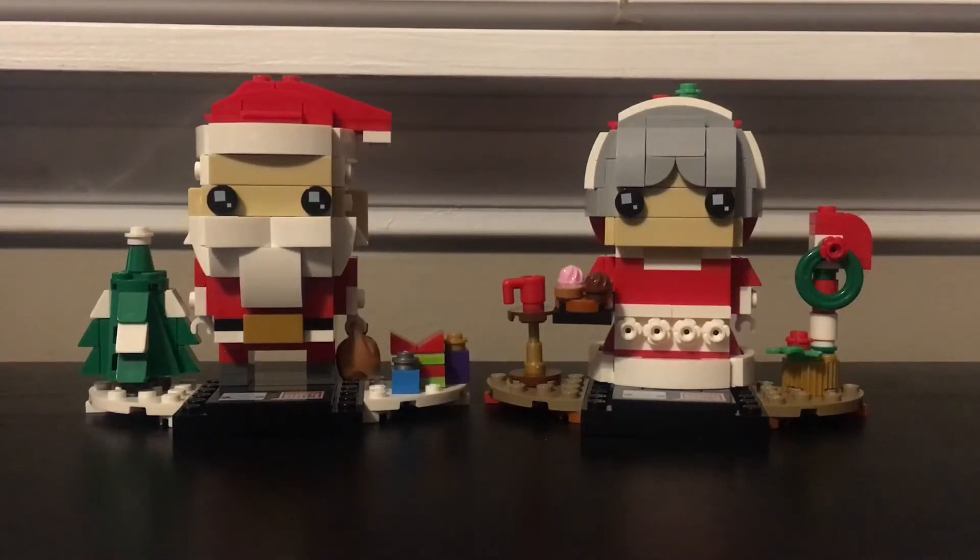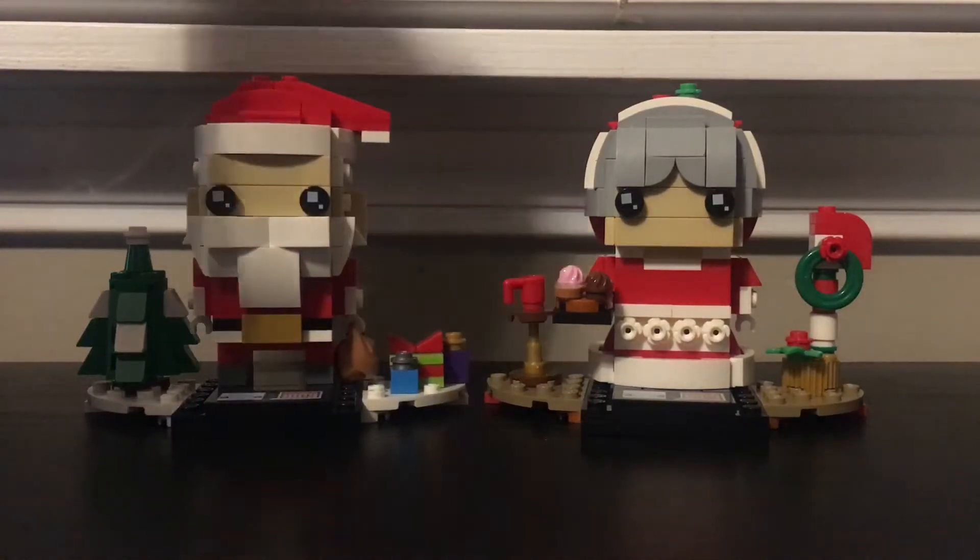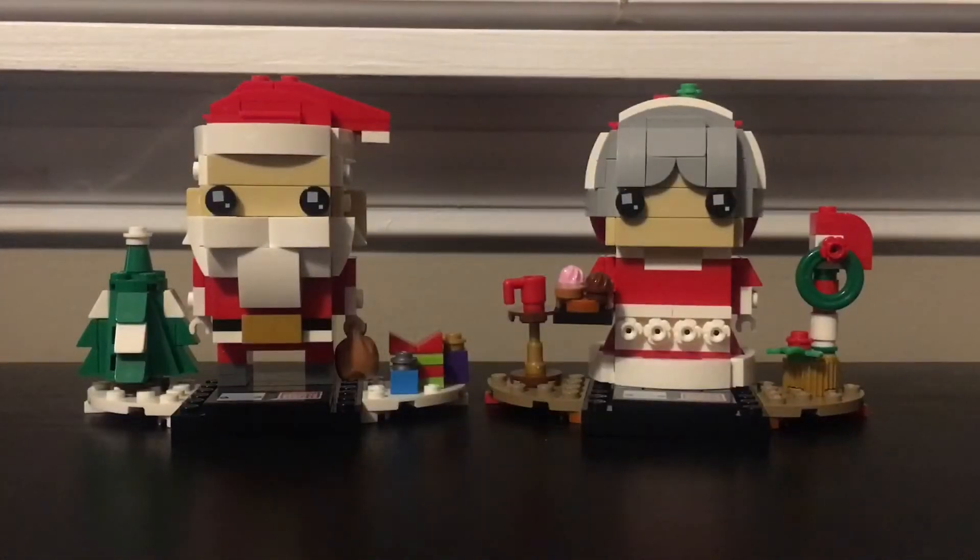Hey, what's going on guys, Collect Your Bricks here, and today we will be reviewing the holiday special Santa Claus and Mrs. Claus Brickheadz. These came out in 2019 as the Christmas seasonal Brickheadz.